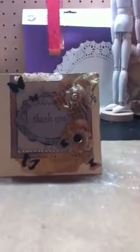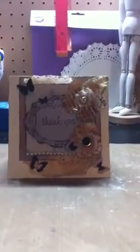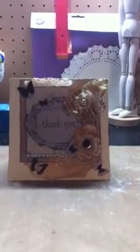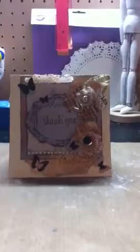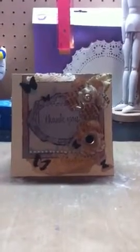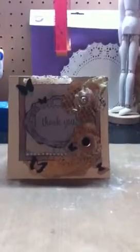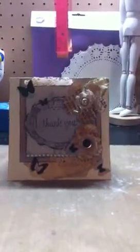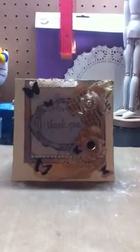First off, I would like to thank Scrapping in 2010 Lisa here on YouTube for challenging me to make this card. I had to make a video announcing the challenge, and the rules were that I had to make a 5x5 card with flowers, layers, and bright colors. Here is what I came up with.